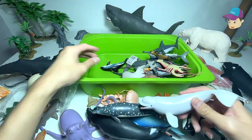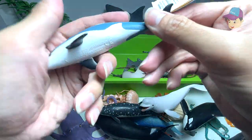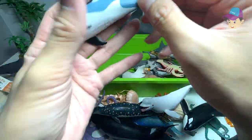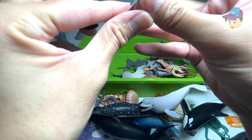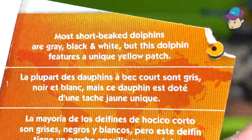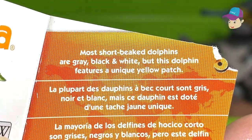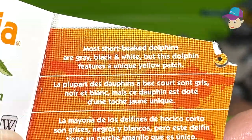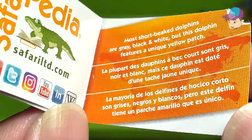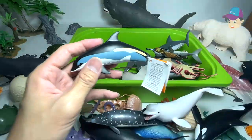We have a beluga whale right over here. This is an Atlantic white-sided dolphin. Let's see whether there are any facts about this beautiful animal. It says most short-beaked dolphins are gray, black, and white, and this dolphin features a unique yellow patch. Really cool.